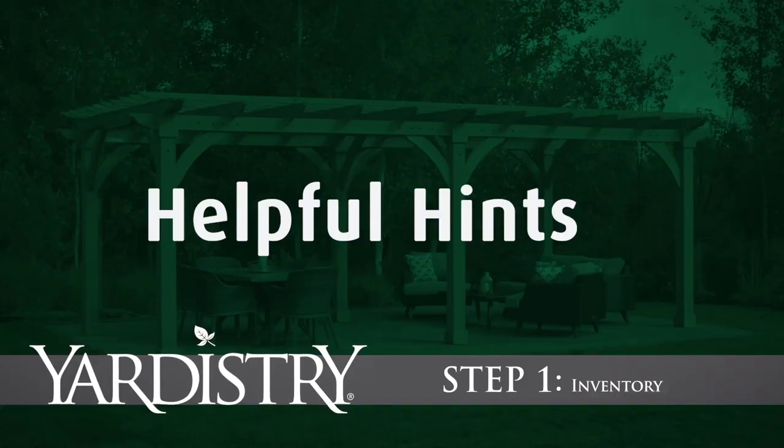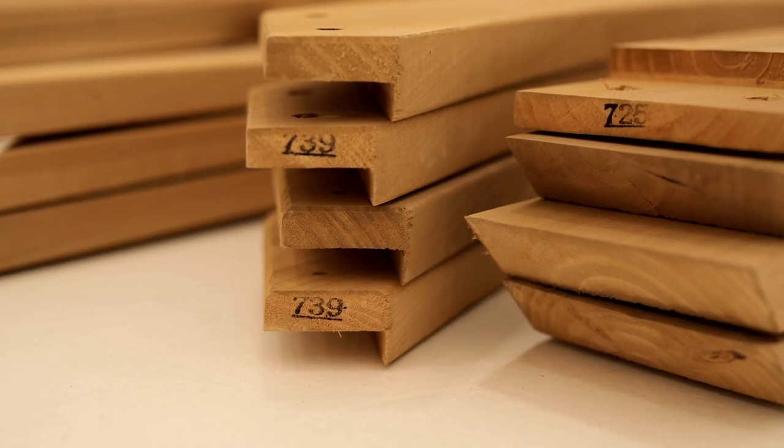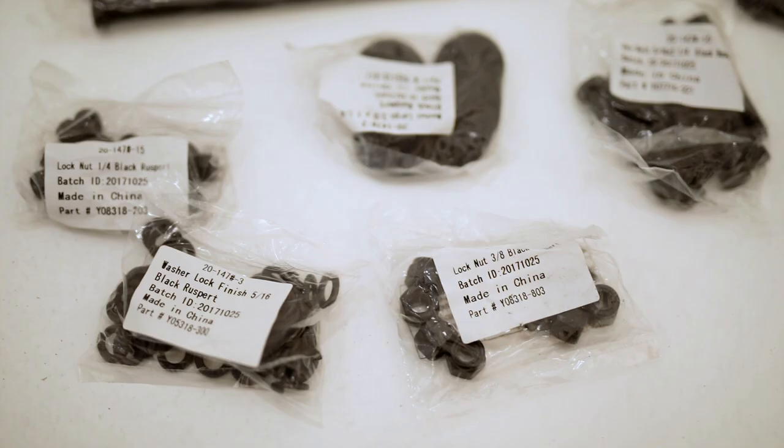Step 1: Inventory. Before beginning assembly, sort your inventory by laying out each of the wood parts and hardware on the ground. Then, using the stamps or marked reference numbers, take a few minutes to cross-reference each one with the list in the assembly manual.